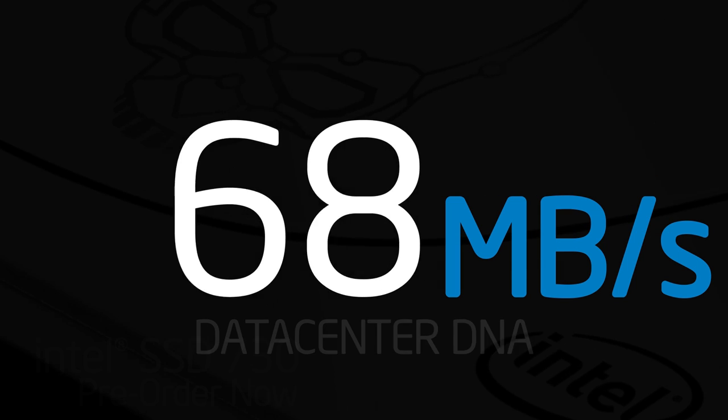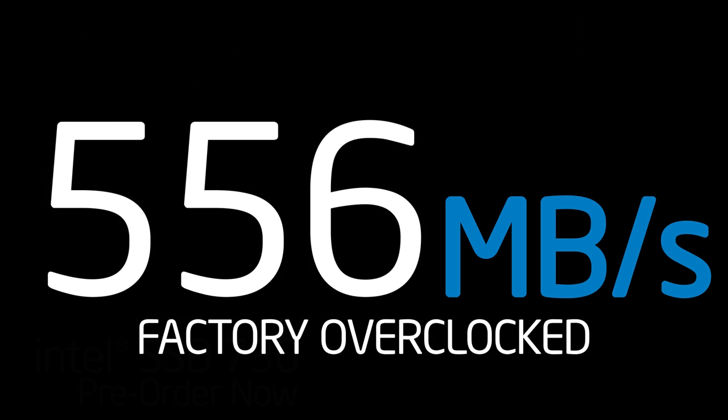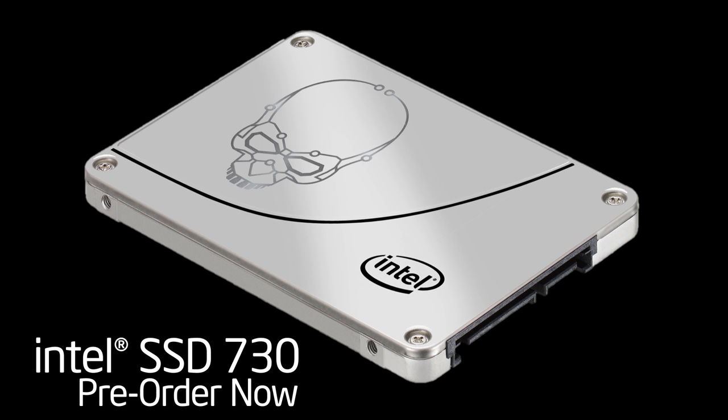With its factory tuning and data center DNA, an Intel 730 series SSD is an amazing choice for gamers and performance enthusiasts.